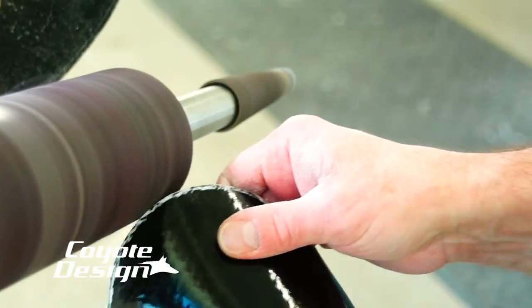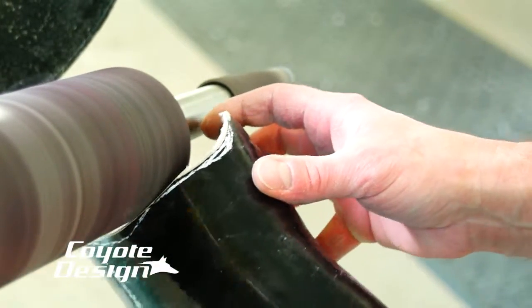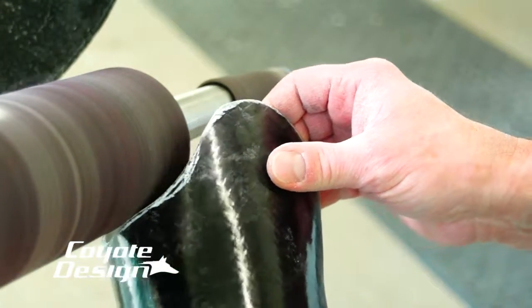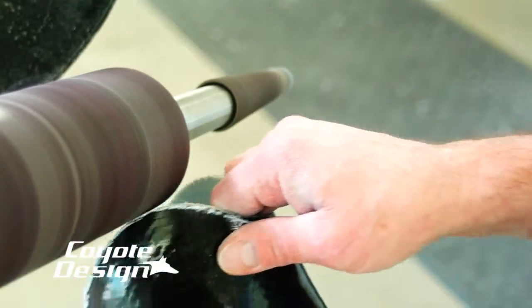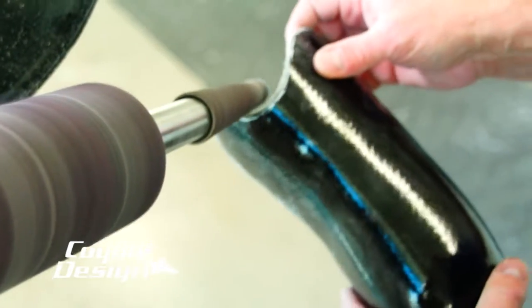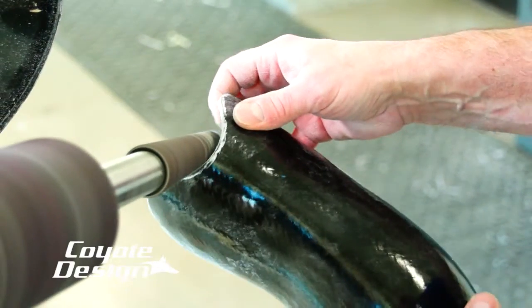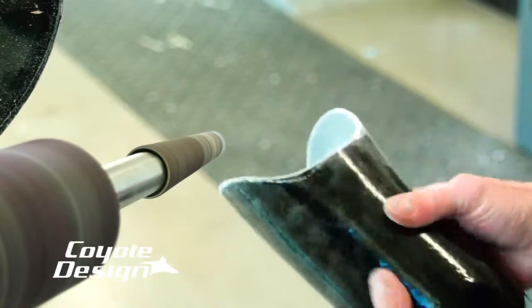I sand my coyote composite almost the same as I do plastic or any other carbon socket. I turn the wheel on high, run across my inside edge and outside edge, then get ready to polish it. If you're having trouble with it cutting and being too abrasive, go ahead and run your wheel on slow and try going with the wheel when you cut your coyote composite — you'll find it takes less off and stops it from being wavy.